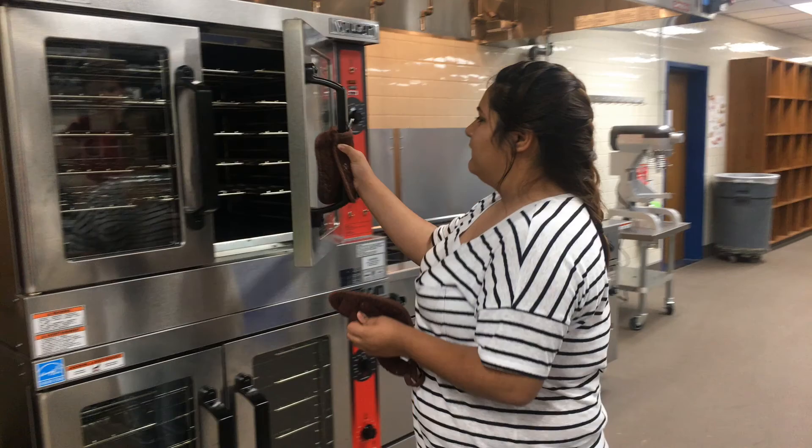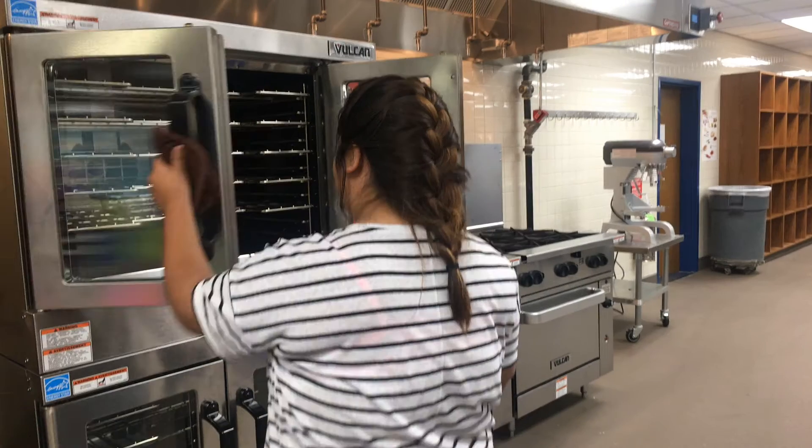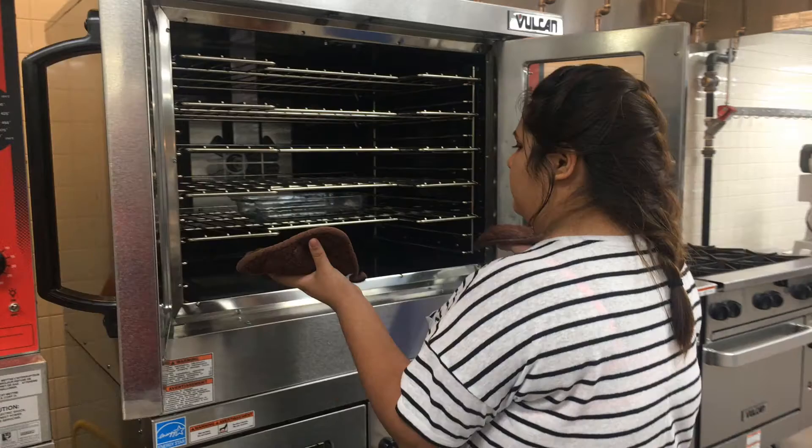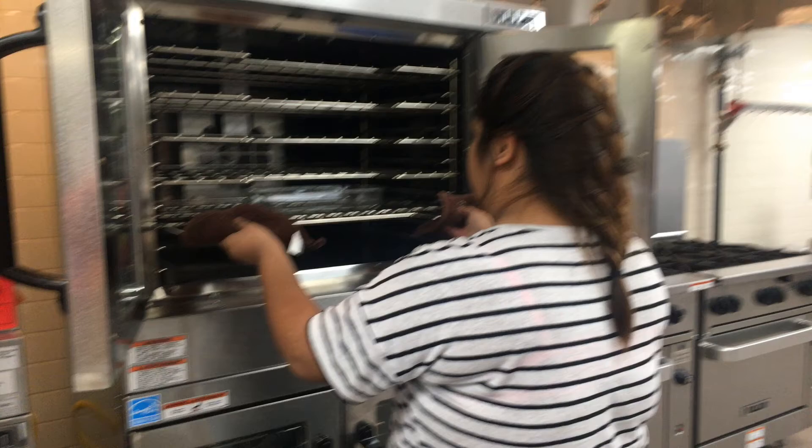When opening an oven, step away from the oven while opening to allow the heat to escape. Always pull out the rack first and then pull out the pan in order to avoid burning your wrists or arms.